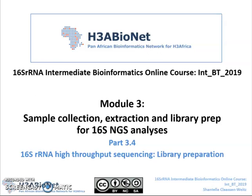Hi guys. Since we have now covered most of the theory around planning for and conducting a 16S rRNA gene sequencing experiment, I will be giving you a brief overview of the lab procedures for library preparation implemented by our group in the Division of Medical Microbiology at the University of Cape Town.